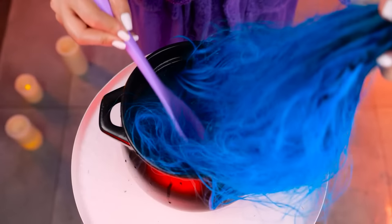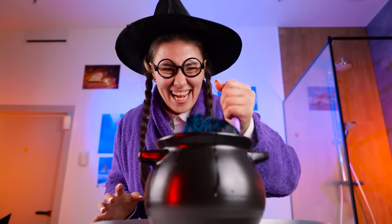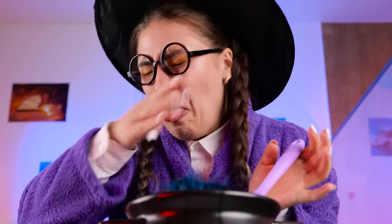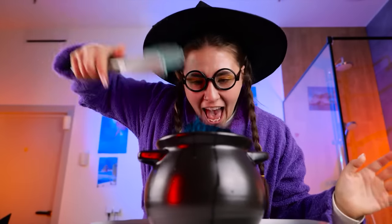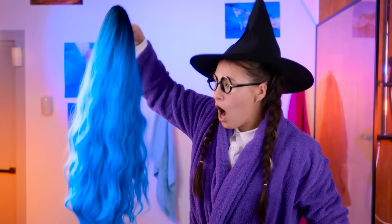No one will know the secret ingredients — conditioner and water! It's time to cook! Let's taste it — I've never tried that again! I think it's ready — let's get it out. It's so beautiful! Just look at them — this color is awesome! It looks like mermaid's hair. I look so pretty — but I need more shine.